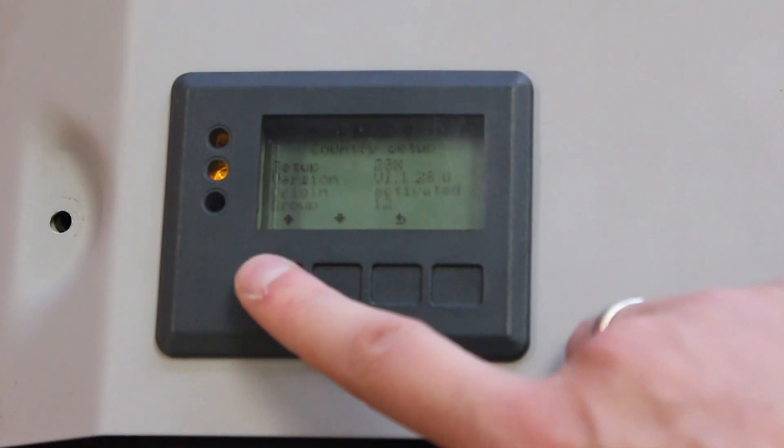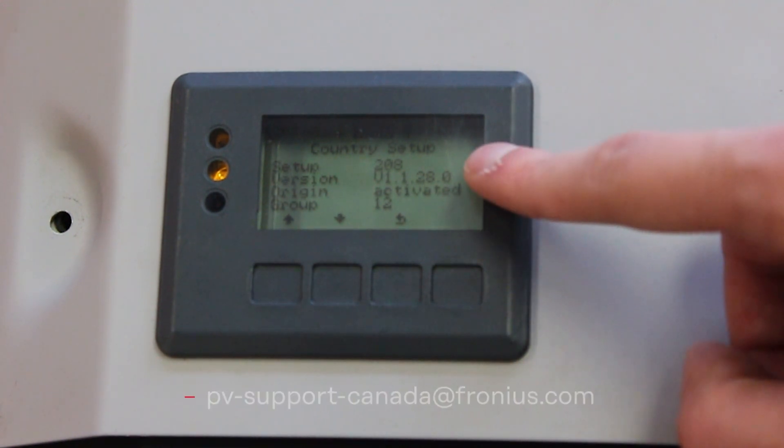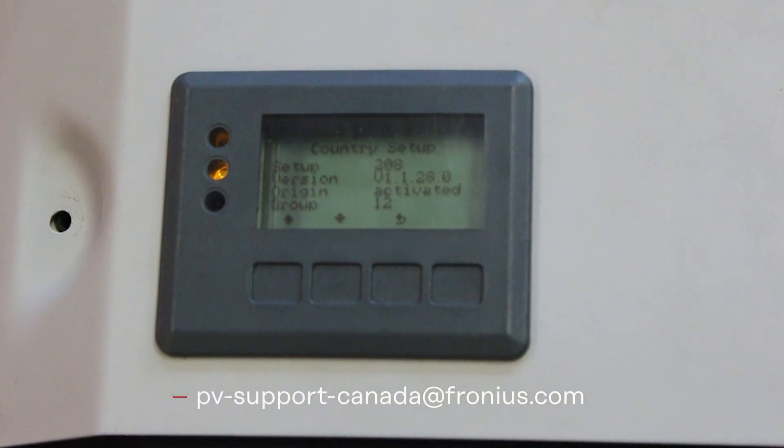If you have questions, please contact us at pv-support-canada@fronius.com. Take care. Bye-bye.